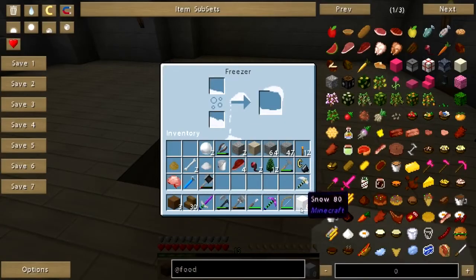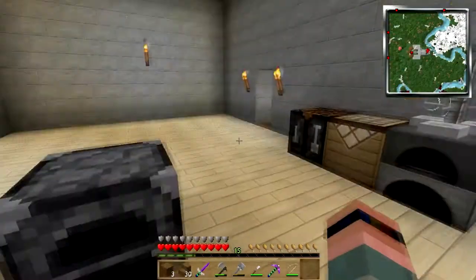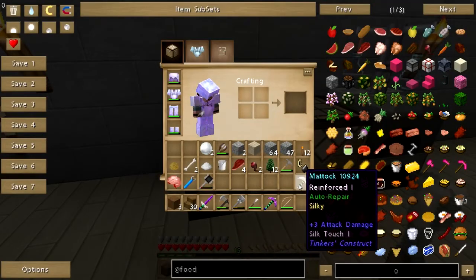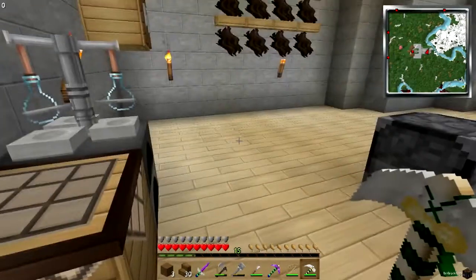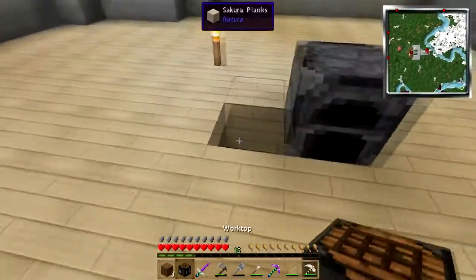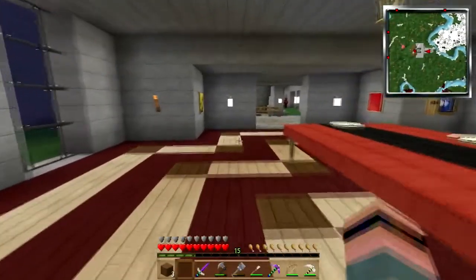I'll put the snow blocks in the freezer to get ready to freeze stuff. I think I will move the worktop — I'm looking for a hatchet. I'll move the worktop next to the sink here. I'll leave that stuff there for now — I made a brewing stand!